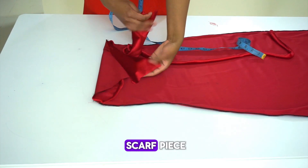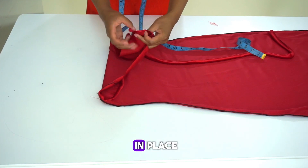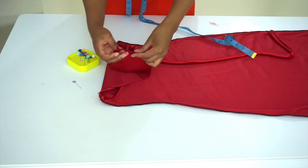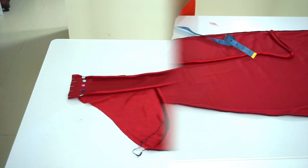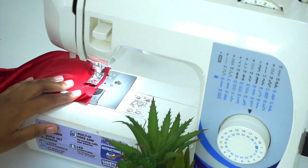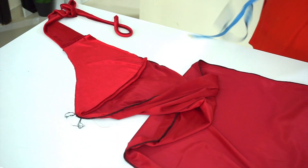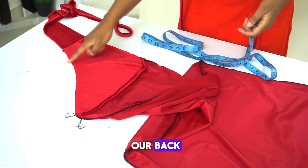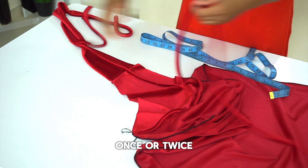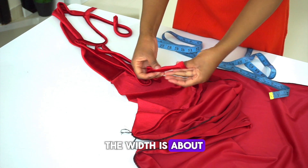Next, take the scarf piece and attach it to the shoulder with right sides facing each other, then pin it in place. After pinning, sew with a half inch allowance using a zigzag stitch. Next, we're going to be finishing the edges from the back, all the way to the front, to the scarf piece and the other ends. You can do this by folding over half an inch once or twice, but I'm going to use bias binding — the width is about one and a half inches.